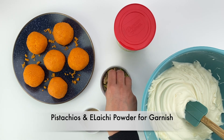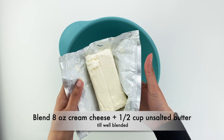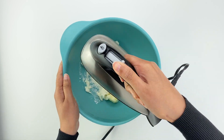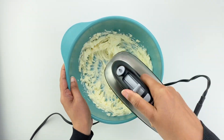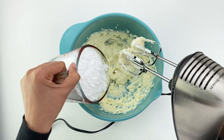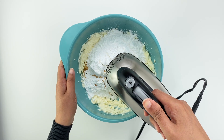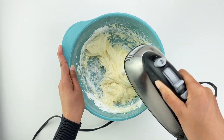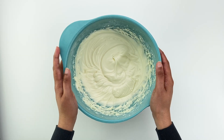Finally, you need crushed or chopped pistachios and elaichi powder for garnish. If you're using homemade cream cheese frosting, it's best to start with making the frosting, for which you need to blend together eight ounces of room temperature full fat block of cream cheese and half cup of room temperature unsalted butter till it's blended together and creamy. Then add three and one quarter cups of powdered sugar, one eighth teaspoon of salt, one teaspoon of vanilla extract, and blend on low for a minute or so till the powdered sugar is mixed in.